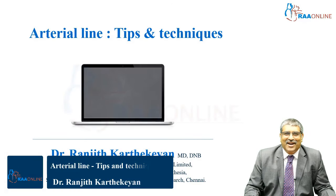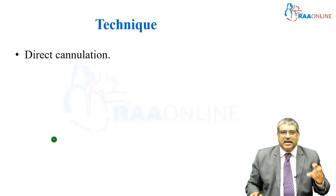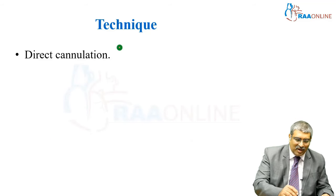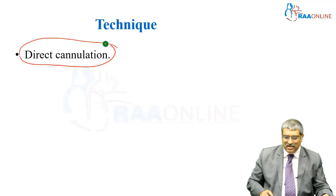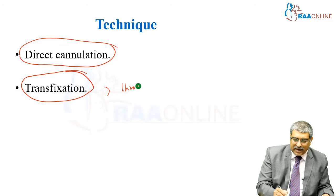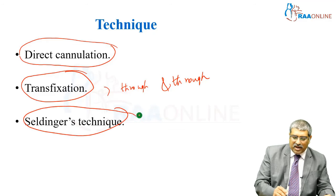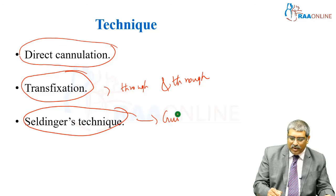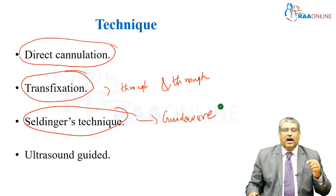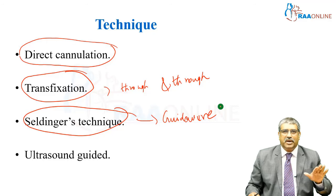Welcome to RAW Online. Coming to the techniques, what are the various techniques available in cannulating the radial artery? You have direct cannulation, transfixation — otherwise known as through and through technique — Seldinger's technique where you use the guide wire, and ultrasound guided, which has become the standard of care in all patients nowadays.